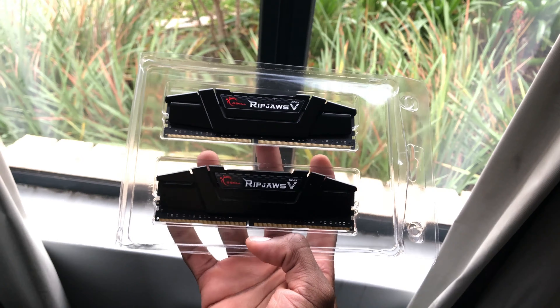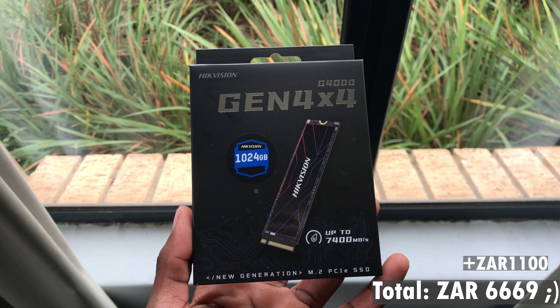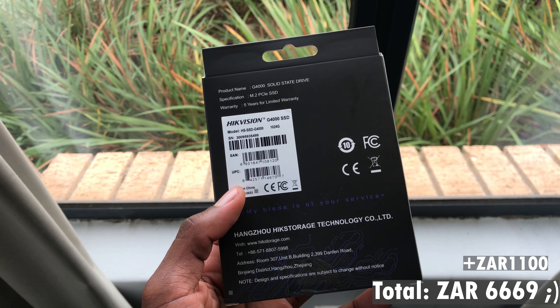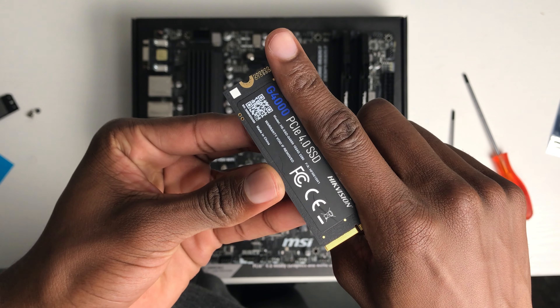I placed the motherboard on the box so that we can start by prepping it for installation in the case, which we'll do later. Next up is our RAM — this is the G.Skill Ripjaws 16GB kit. It has no RGB lighting, just pure performance in a menacing glossy black look. I got these for about R900, which I think is an incredible price for a 16GB kit of 3200 MHz memory. When installing your RAM, open up the latches on each side of the DIMM slots you'll be using — in most cases the two channels furthest to the right — then line up the RAM with the notches and push them in until they click.